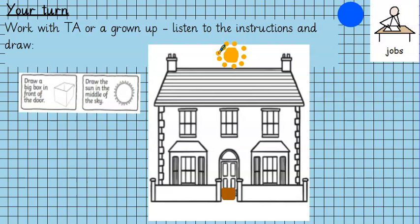Ask somebody to help you with reading the instructions and draw the rest of the things onto the house. I can't wait to see your pictures!